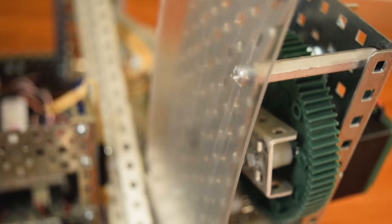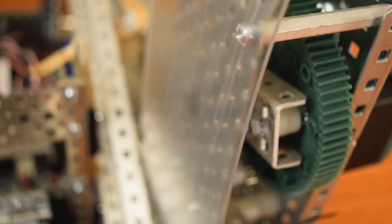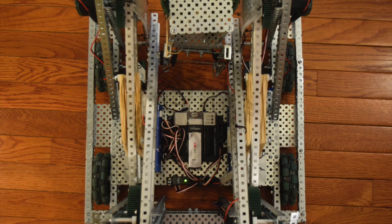On the inside of each tower, we used plastic to prevent the lift from catching on the towers. We used zip ties threaded through the holes in the plastic to attach it to the towers.